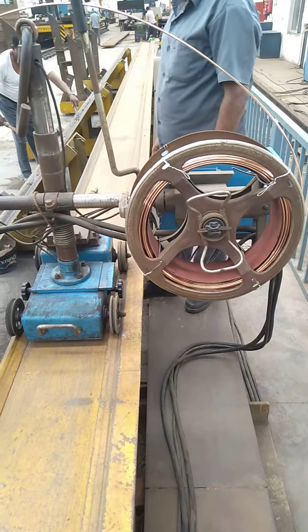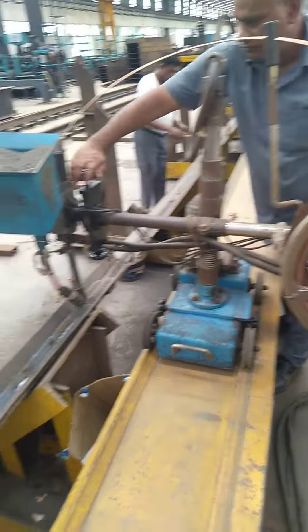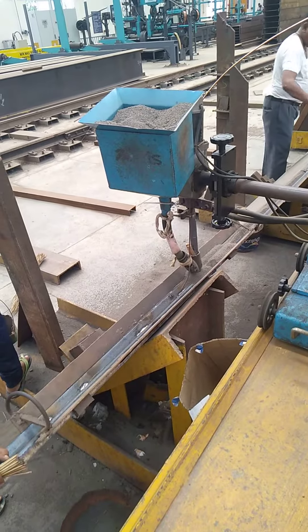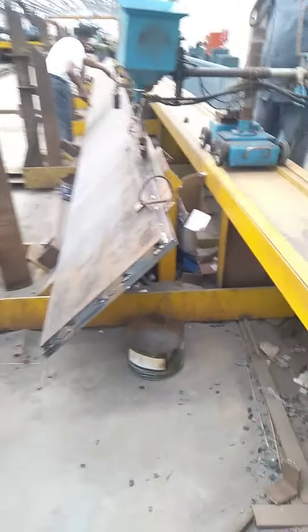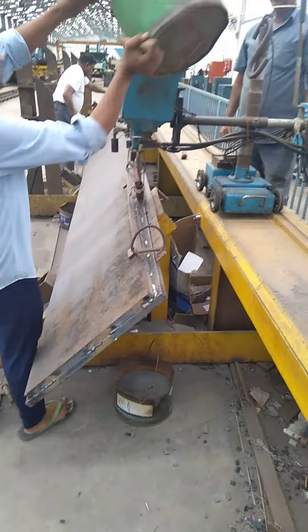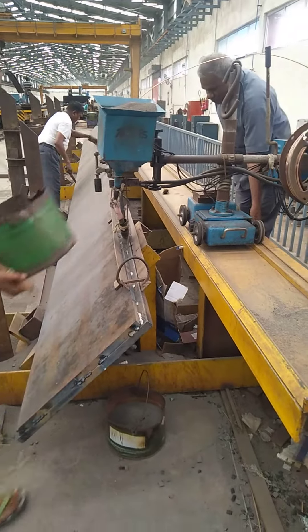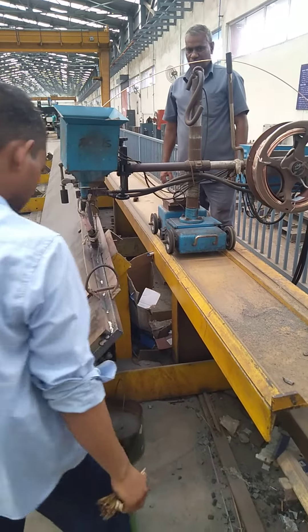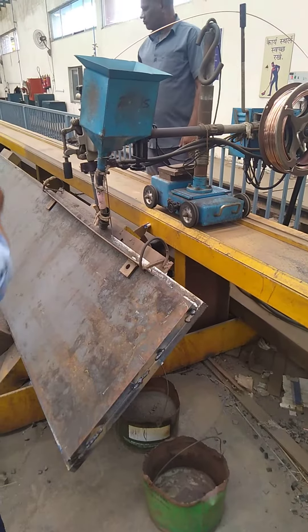Pump it. I'm going to put it in the pot. Oh, my God.